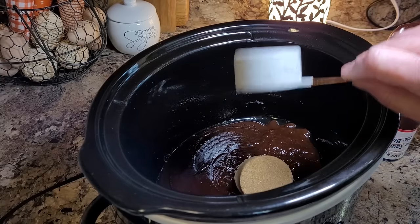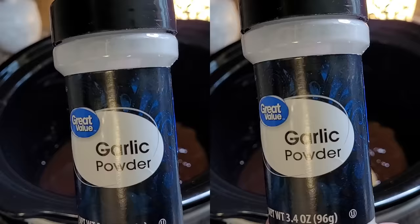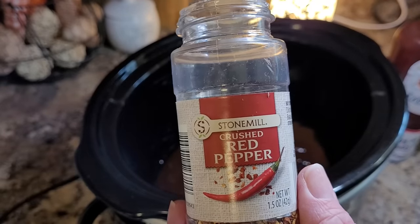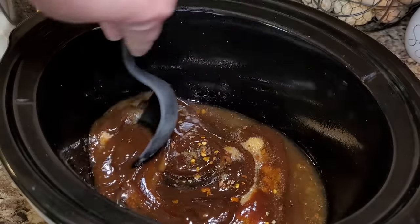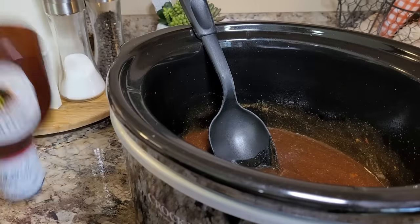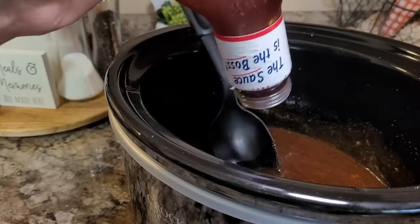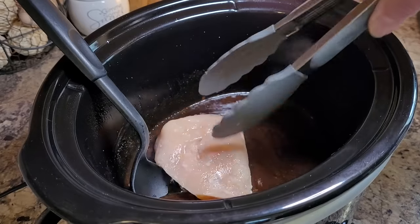Now we're going to put in a quarter cup of brown sugar, a quarter cup of apple cider vinegar, one teaspoon of garlic powder. The recipe calls for a teaspoon of crushed red pepper flakes, but I'm just using about a quarter of a teaspoon — y'all know I'm a wimp when it comes to hot stuff. Now I'm just going to stir all of this together down in my crockpot. I keep my barbecue sauce standing upside down and every few minutes I'll squirt a little bit more out — those squirt bottles are hard to empty out.